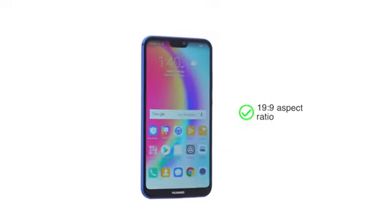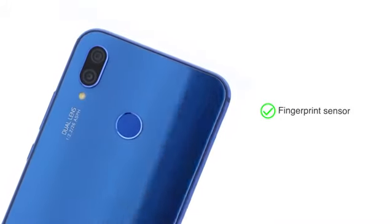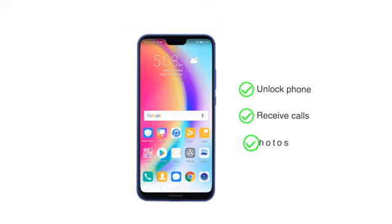Bezel-less design with a 19x9 aspect ratio provides easy one-hand use and a large screen to work with. The multifunctional fingerprint sensor at the back can be used to unlock your phone and also to receive calls, click photos and more.